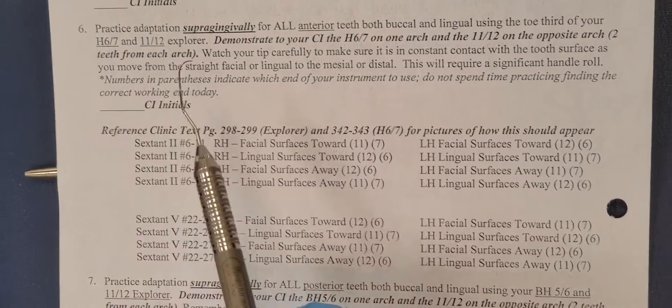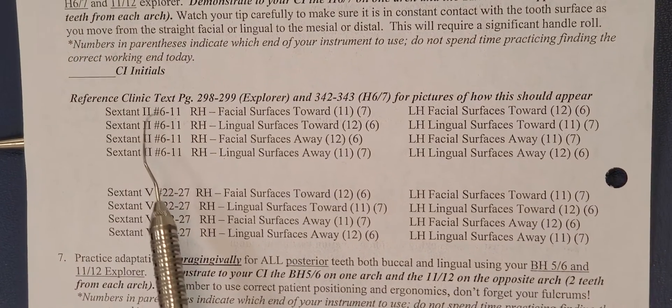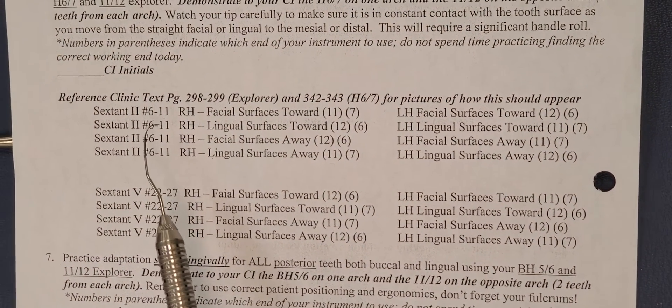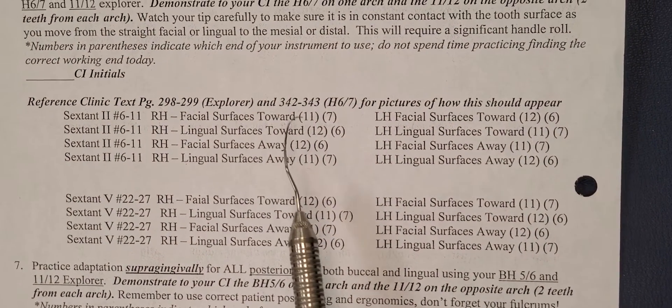Going on to the next part of the lab activity, I'm going to start in sextant 2, in between teeth 6 and 11, so I'm going to choose number 9. I'm right-handed and I'm going to do the facial surfaces towards, so I'm going to use end number 11.